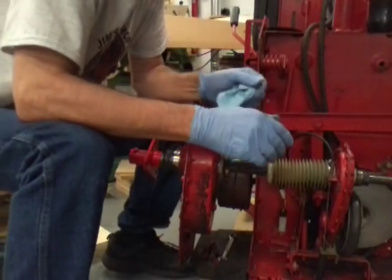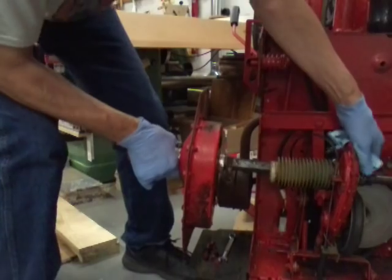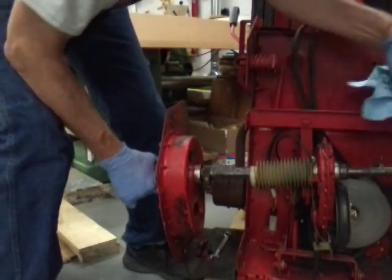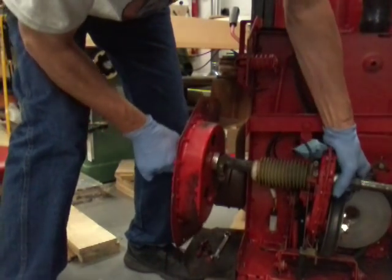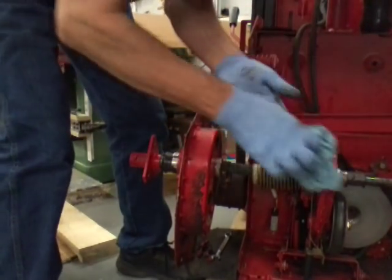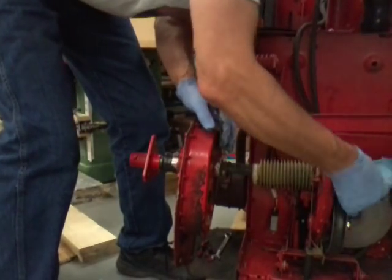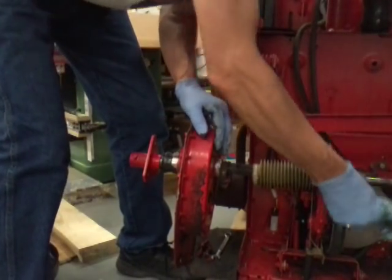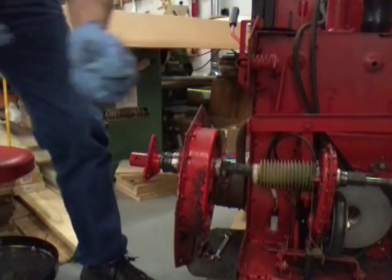I have a burr on the end of this shaft that I'm gonna have to file off. And this burr is some of what caused my side pulley issues. So I've got to go grab a file and file that off.